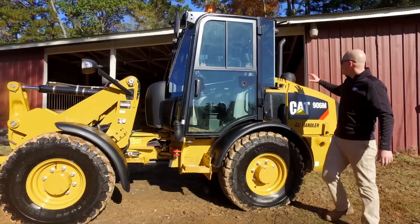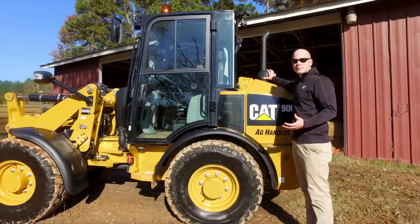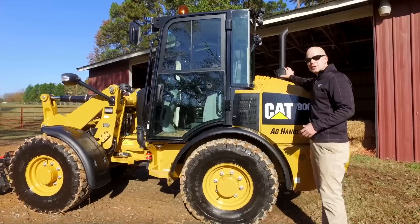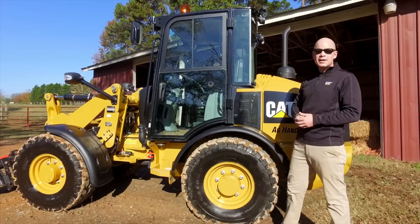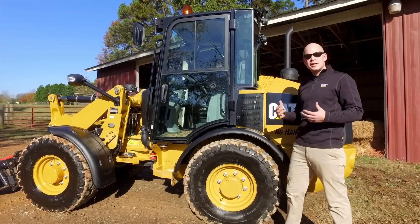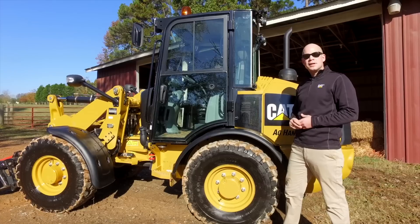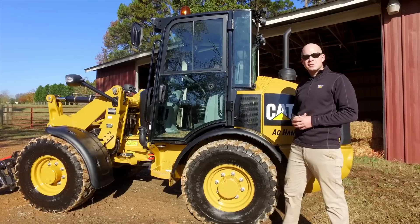We've got a pre-cleaner, and we know that you're working in dusty environments so you want to be able to maximize your engine air filter life. We've got this integrated pre-cleaner and a demand fan, so in those cool mornings the machine is going to be able to warm up faster and only use as much power as it needs to, helping maximize fuel efficiency as well.